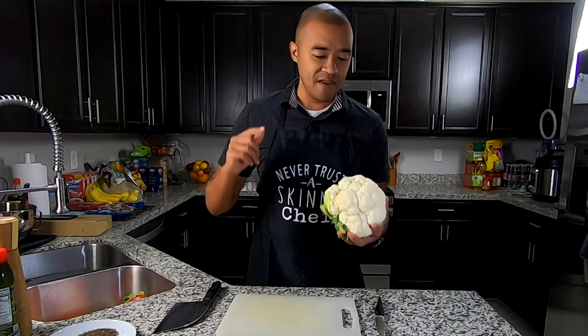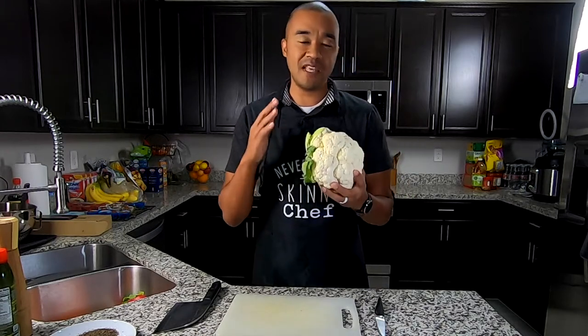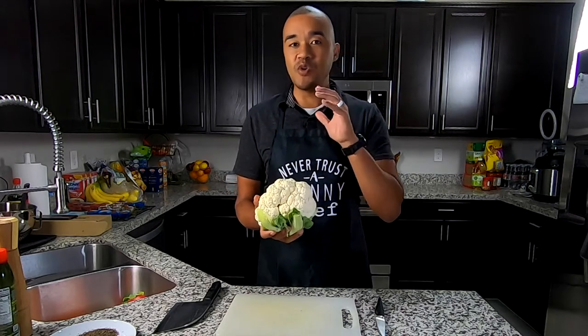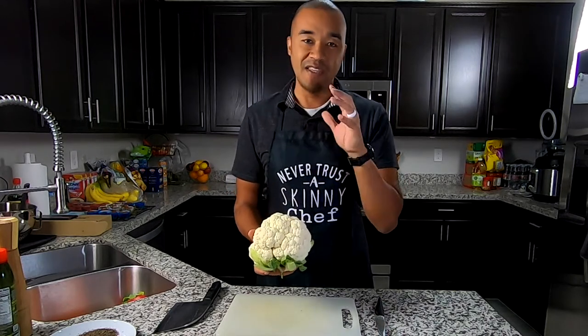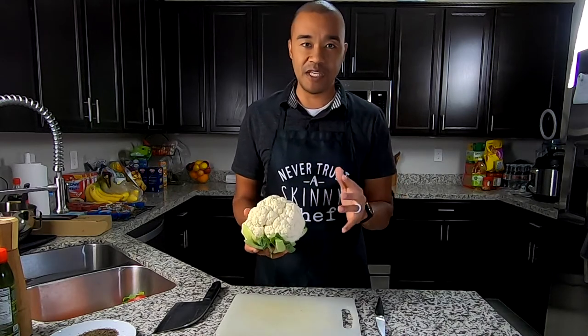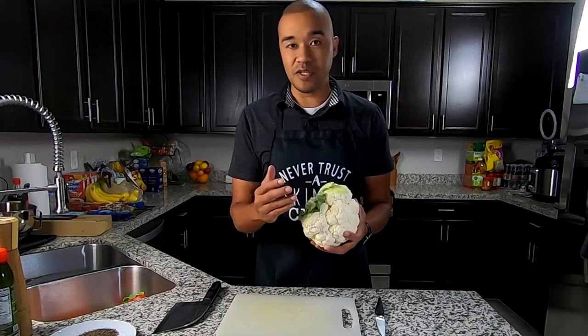Vegan steaks — do they exist? Are they real and can you make it? Well, yes, technically you can with cauliflower. Joking aside, this video is going to be a step-by-step guide to how you guys can make a cauliflower steak. It is amazing. I've made this a few times before and I can tell you right up front — this is completely vegan. Everything we're going to be using here is vegan safe. Even the butter we're going to be using is a plant-based butter.